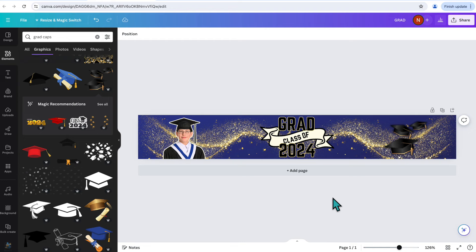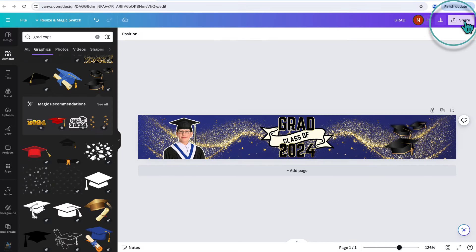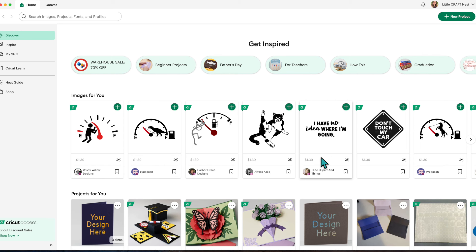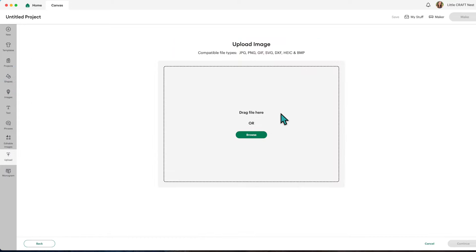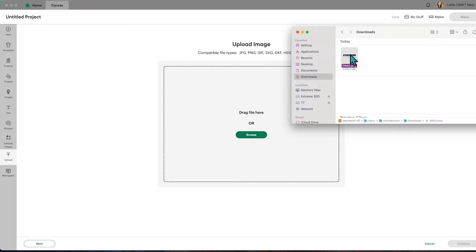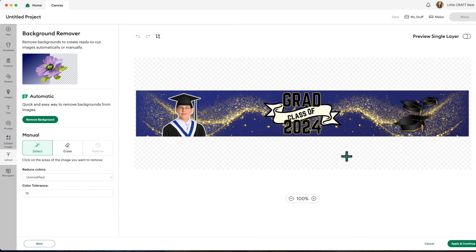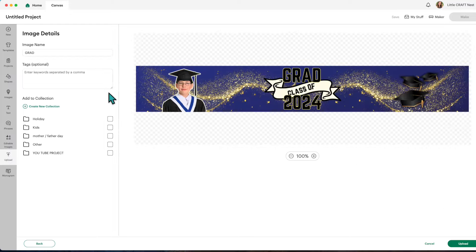Let's go ahead and download this and then I'll show you how to upload it to Cricut Design Space. Click on Share, then Download. The file type is set as PNG — we'll leave it at that and click Download. Now I'll open a new project in Cricut Design Space. Click on Upload, then Upload Image, and browse for your file or drag and drop it into Design Space, then click Continue.